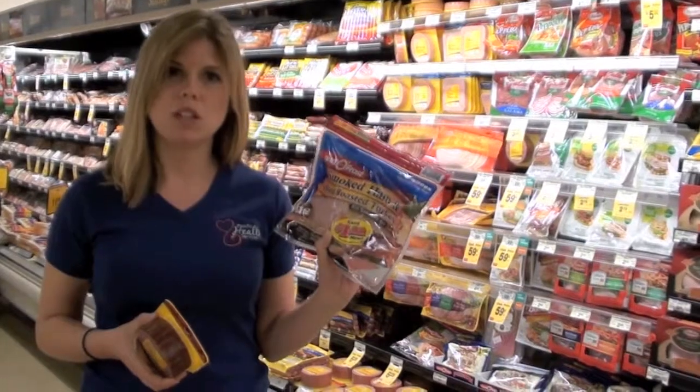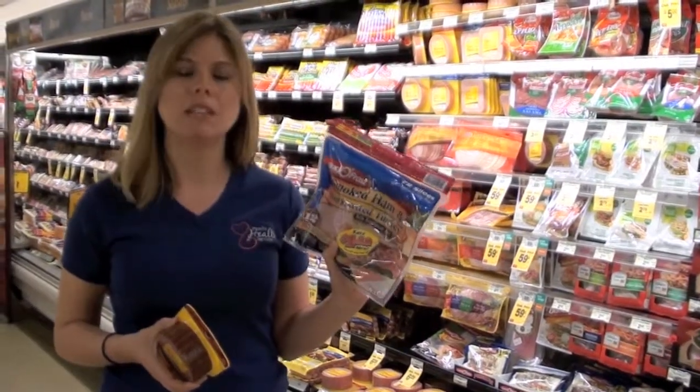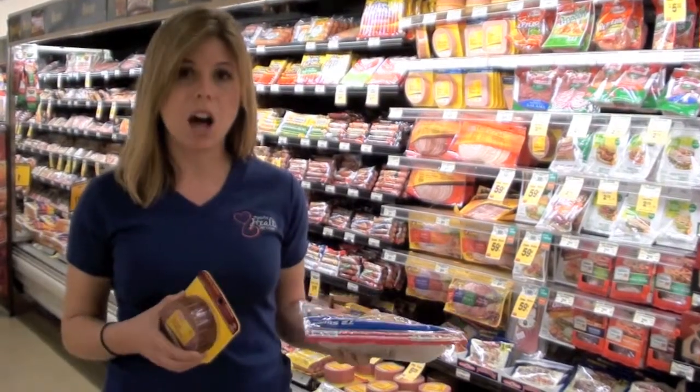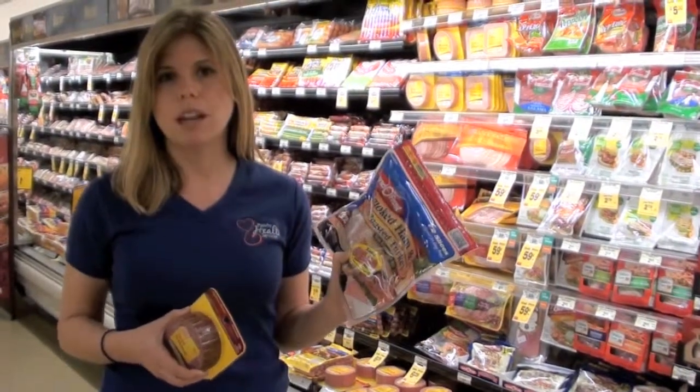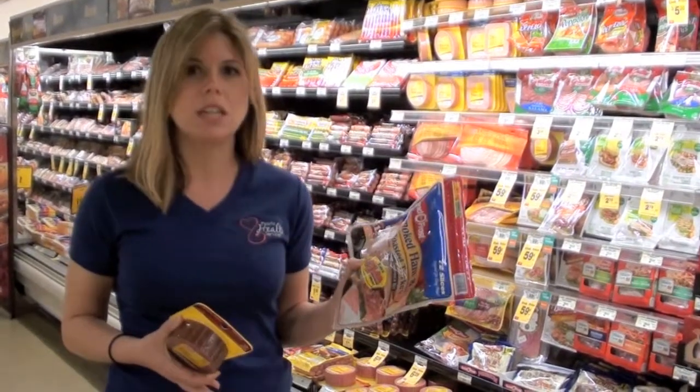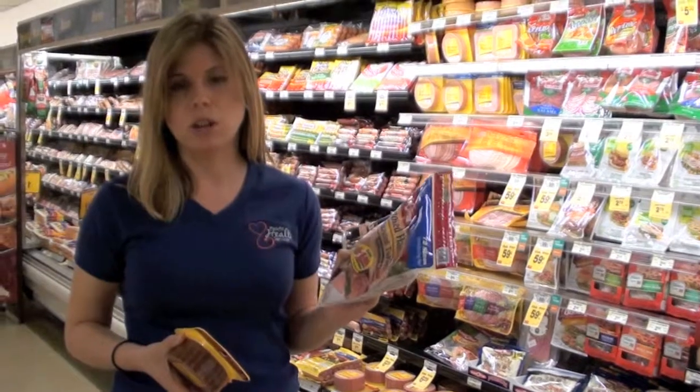Another thing to think about when choosing lunch meats is that most of them have a lot of added sodium. Besides all the extra nitrates added to keep the color fresh, the meat is also soaked in a sodium water bath to keep it juicy and moist — but that adds a lot of extra sodium.